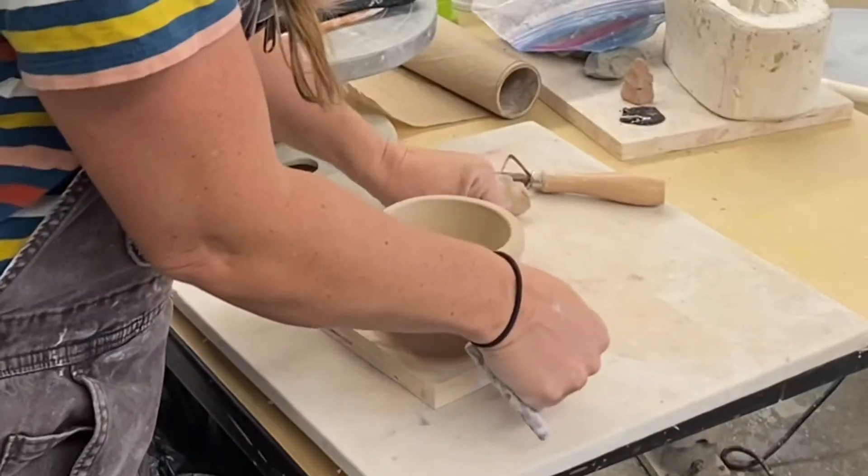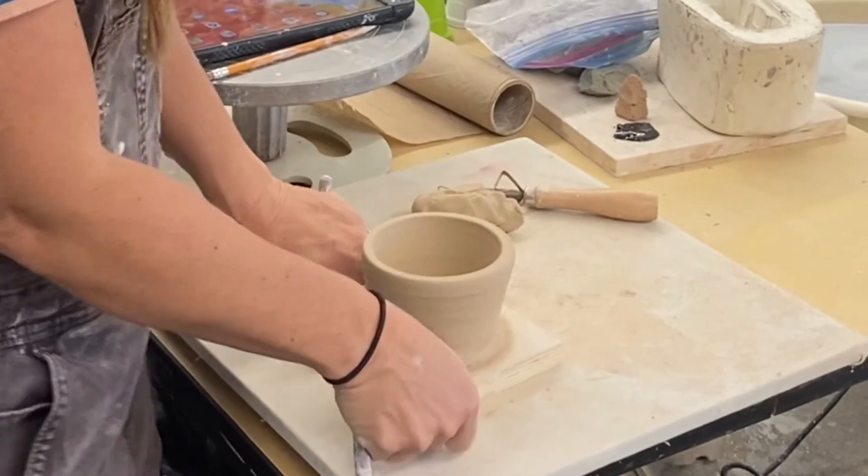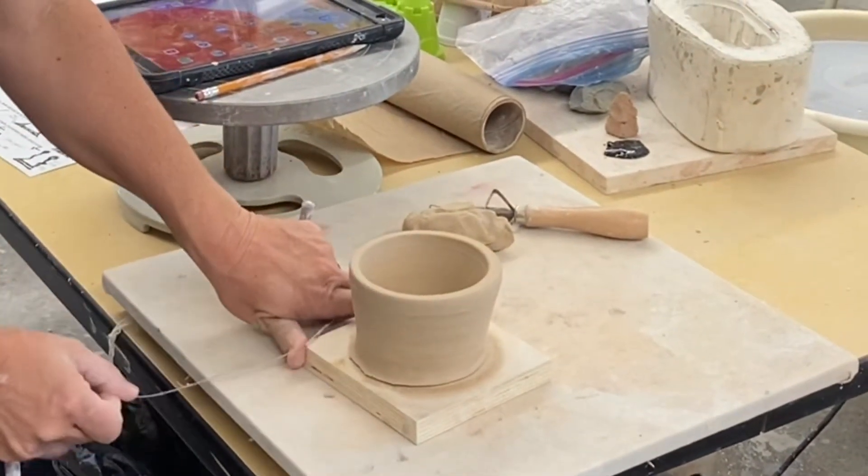Sometimes your pieces stick to the wear board. You're going to need to use a wire tool and carefully slice it off the wear board.